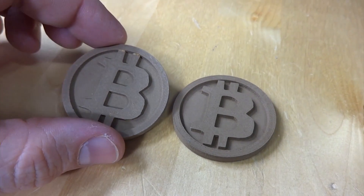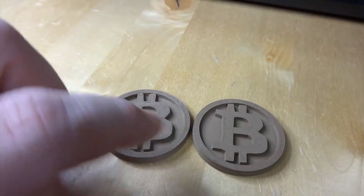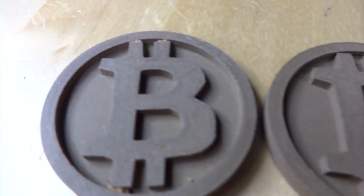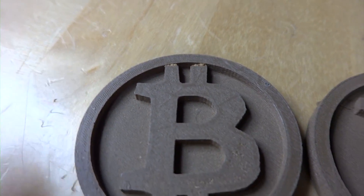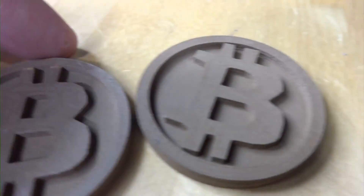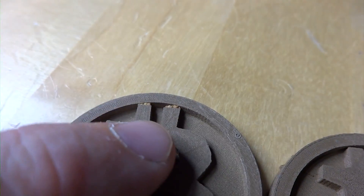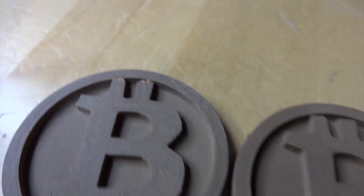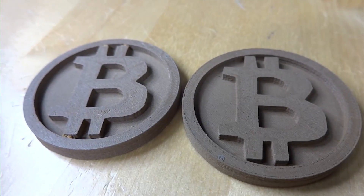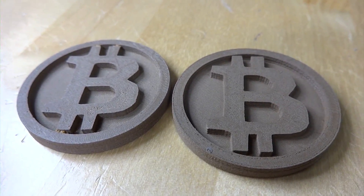Unfortunately, after 14 hours in the polisher, this is the only difference. This is the one that was in the polisher and this is one straight off the printer. If you look really closely, you can see it's a little bit scratched up and the surface is a little smoother, but there's walnut jammed in every little orifice that I'll have to get out with a pick. Walnut media is obviously not the media of choice, but you learn just as much from failure as you do from success. Until I can find new media for the vibratory bowl that works better with bronze fill, we're going to have to try some alternative methods.